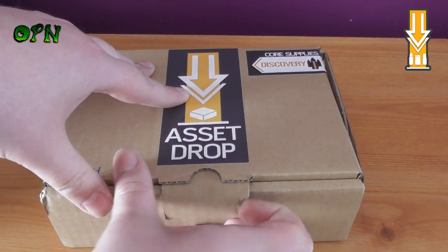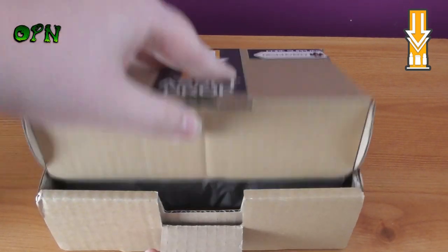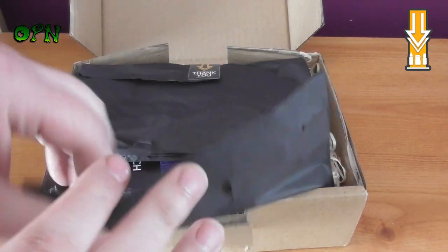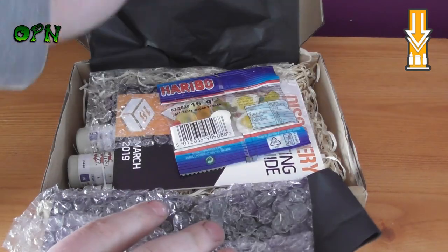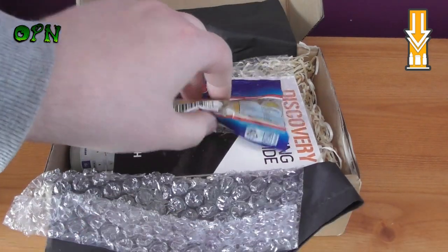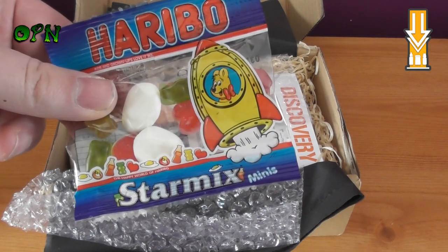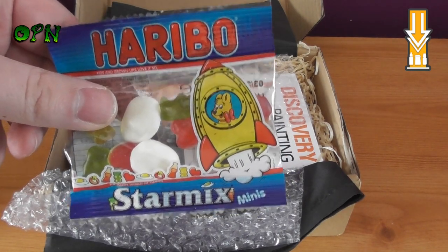Let's start unboxing — just pull this tab out and you can see it comes nicely wrapped. First of all, we have some lovely Haribo sweets. I'm sure those are going to be cobbled up shortly by my daughters.